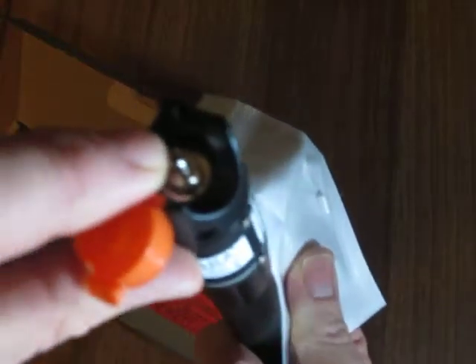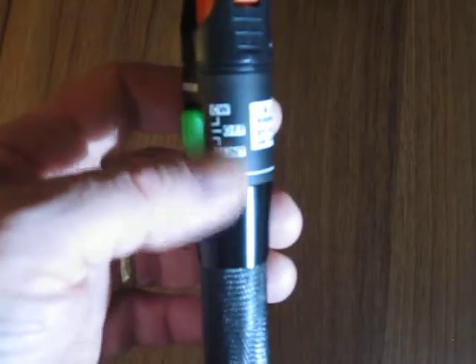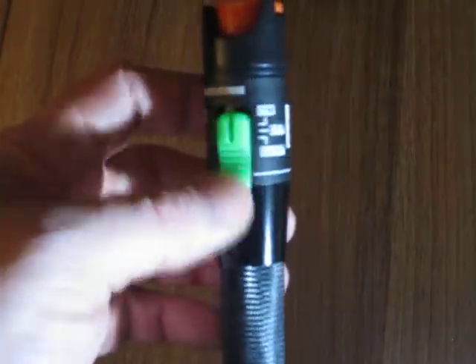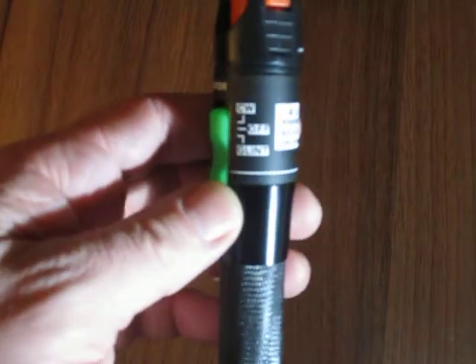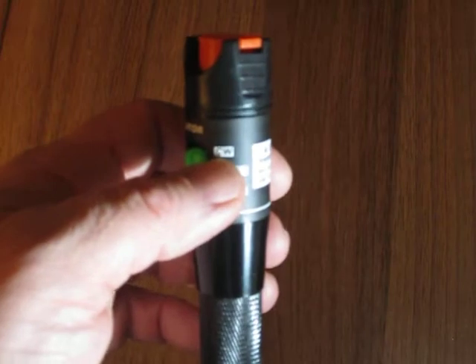And then we've got a small replacement spacer which goes inside the end under this connector here. So I've already put some batteries in this — I know it's supplied with some but just to show you. This has got two settings on the side, three if you include the off. But we've got Glint and we've got CW.